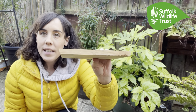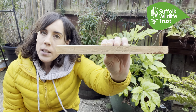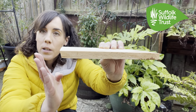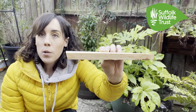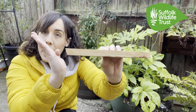Now we need to get our roof on, and again it's really important to look at the angles here. Take a look at the roof piece and you will notice that there is a straight edge and another edge that has got an angle to it. It's this angled end which goes up against your baseboard, and this time we want the angle to be going up.